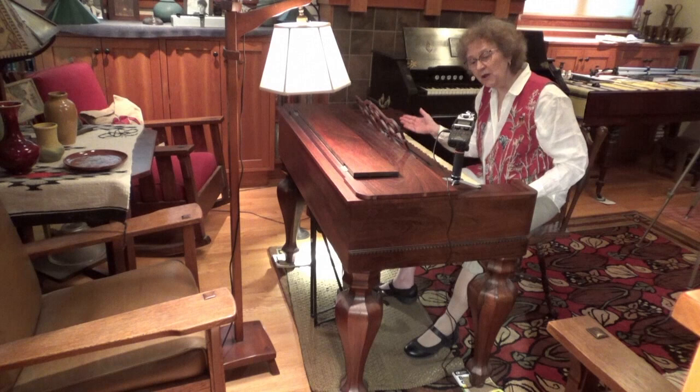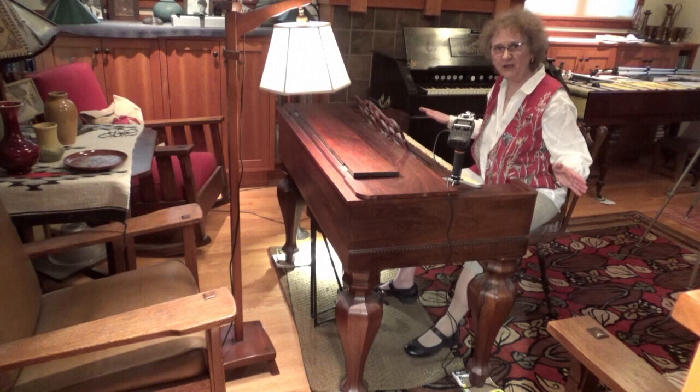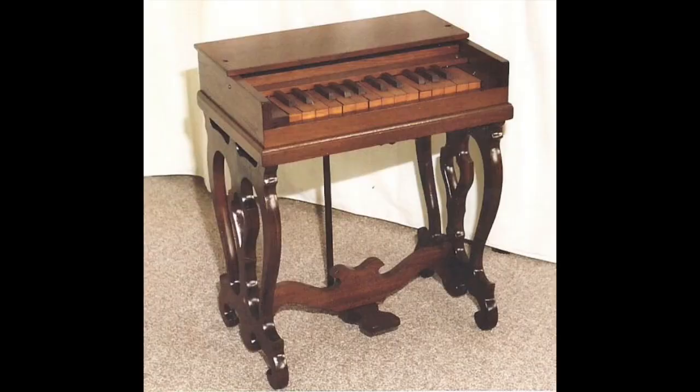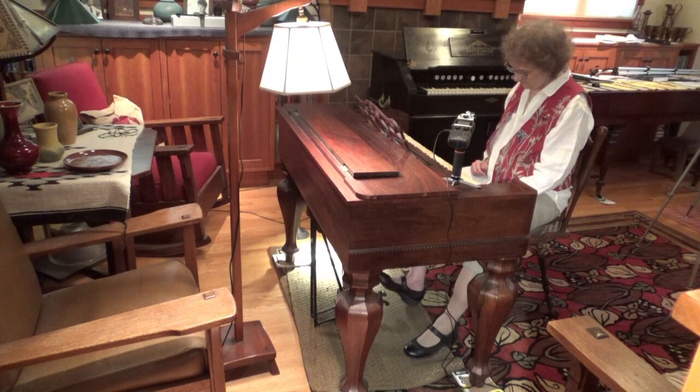It was created by two makers in Buffalo, New York in the 1830s, but became so popular that there were many manufacturers that picked up on it, and these instruments were distributed all throughout the country in small versions and large ones, with even two sets of keyboards stacked up on top of each other.